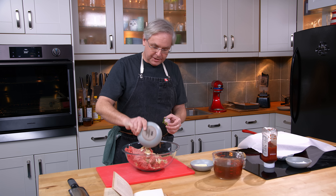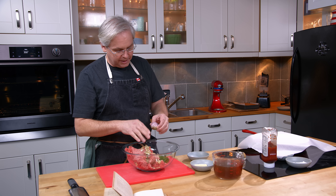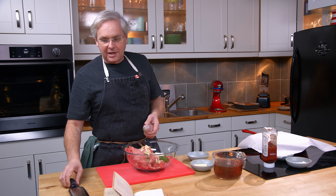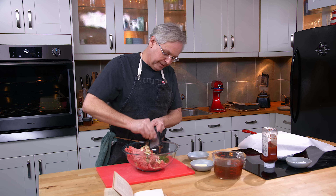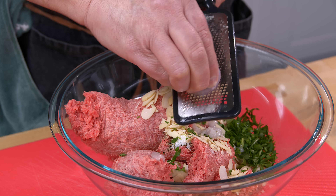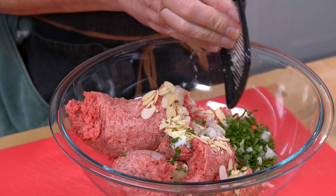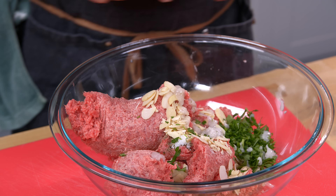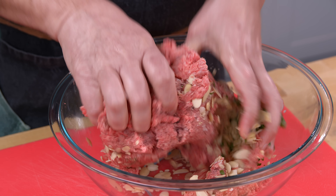Next in is chopped parsley, not too much. Then I'm supposed to grate in some onion — I've got shallots, and I'm going to grate in a shallot because I really like the flavor that shallots bring. Get all that in there and mix it by hand. It's the best way.